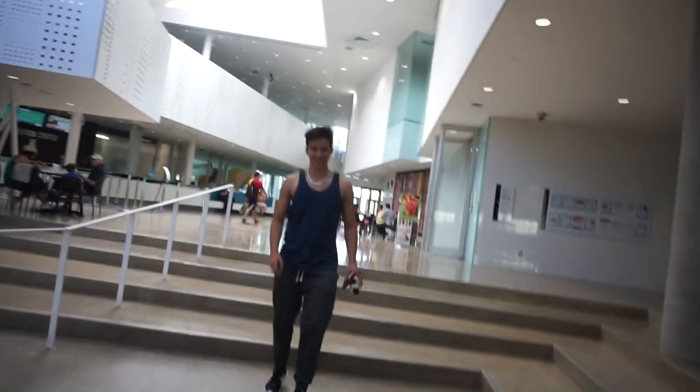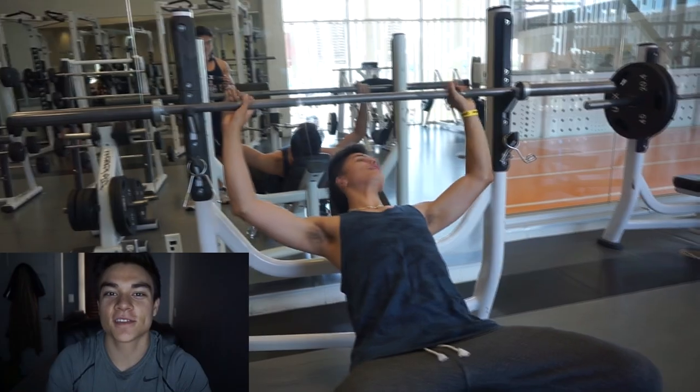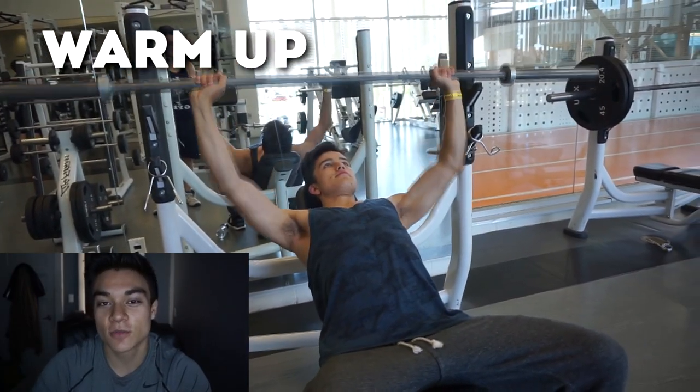Good morning, guys, welcome to the best family on YouTube. Today is chest and biceps featuring David. He is going to be doing chest with me.